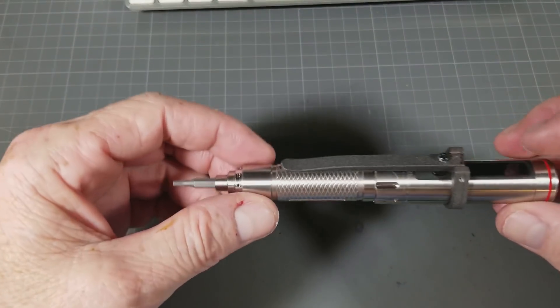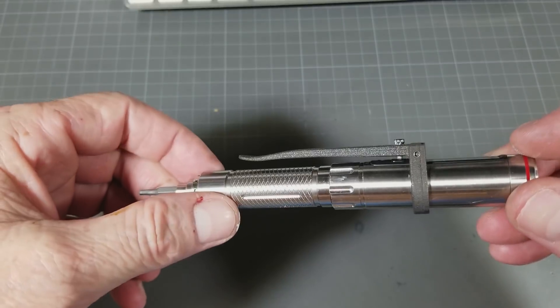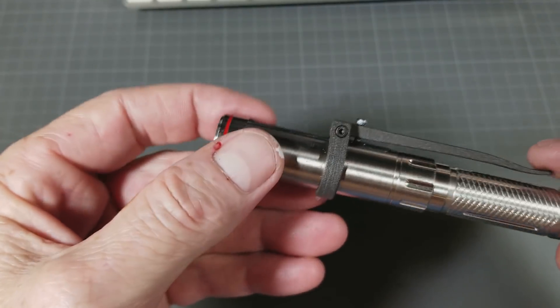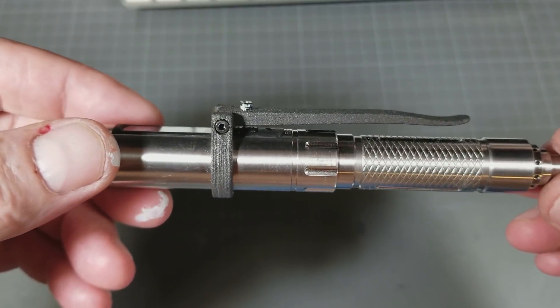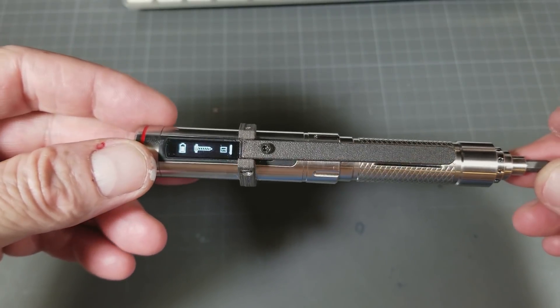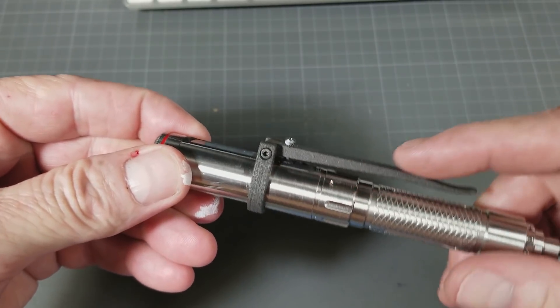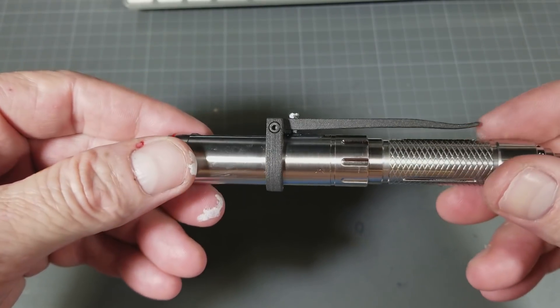Hi guys, just a quick video here. Chris here with Armatown Quads. A while ago I showed a bit of a design that I came up with for the ES121 screwdriver, and this is what it looks like now. This is the stainless steel version printed by Shapeways.